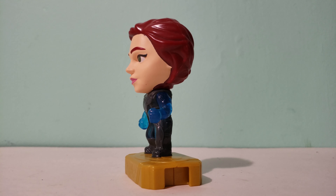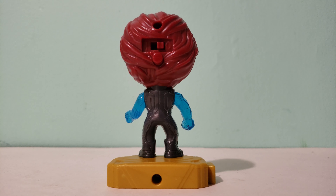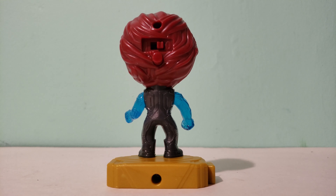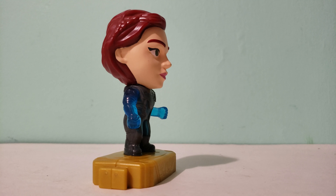Here's the side, here's the back, and finally the other side.